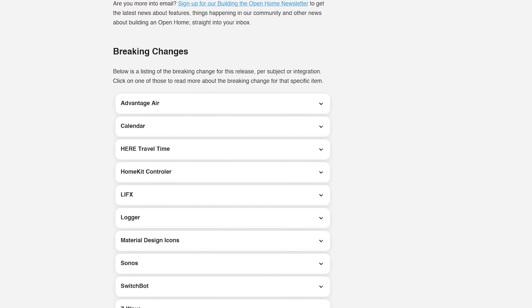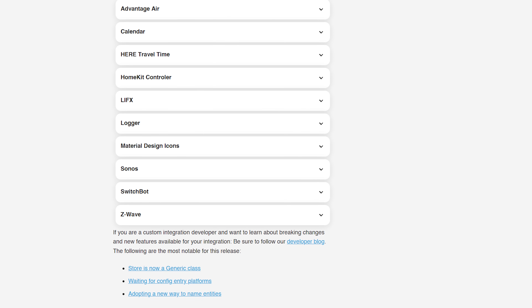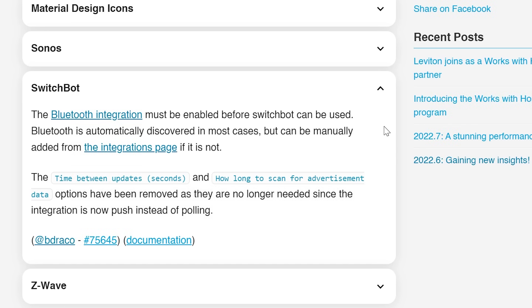As always, check the breaking changes section before updating. This month there are a surprisingly small number of breaking changes. The main one to be aware of is for SwitchBot users — you need to configure the Bluetooth integration first, which gets auto-discovered on startup, before continuing to use the SwitchBot integration. Other than that, a really small amount of breaking changes this month.